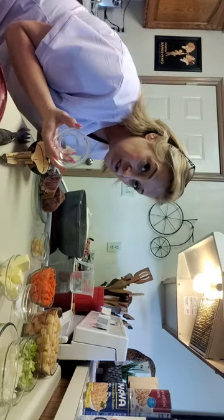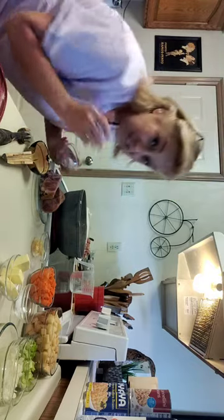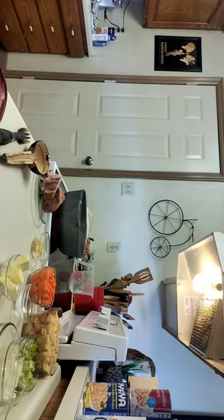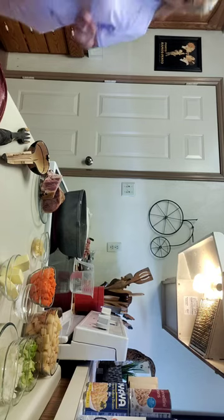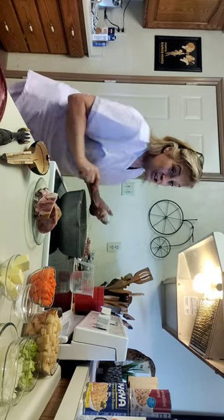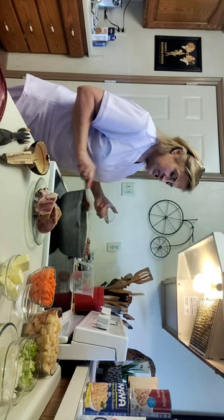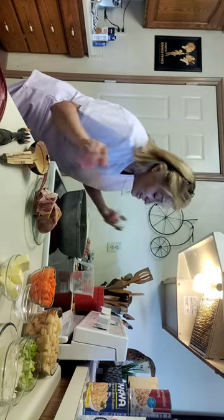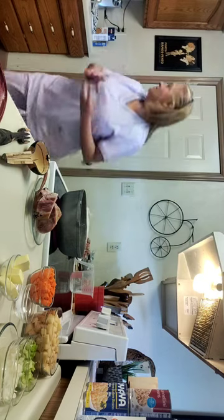That was a tablespoon of crushed black pepper. I'm going to go ahead and put my fresh garlic in there as well — that is four cloves, give or take. Give that a little stir. If you're not crazy about fresh garlic, onion, carrots, or celery, don't use them — the choice is yours.